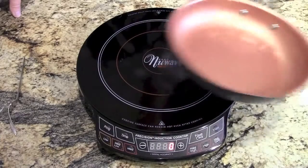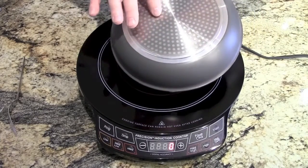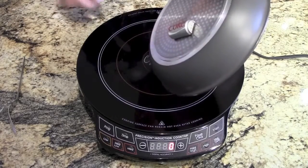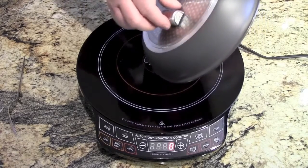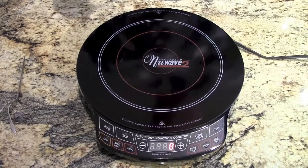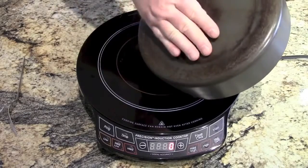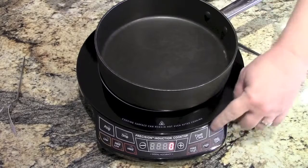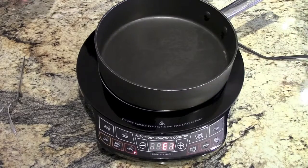As for pans, they have to be induction ready. Most of them will have a symbol on the bottom that says they're induction ready. Easy way to check — throw a magnet on it. If the magnet sticks, chances are pretty high that it's going to work. I personally have a lot of induction pans, but I have some that aren't. This magnet won't stick to this pan, so this pan wouldn't work on here. If we put it on and press start, it's going to give you an error.